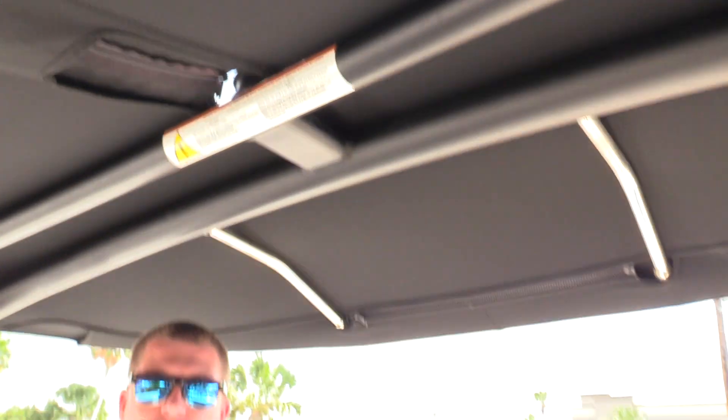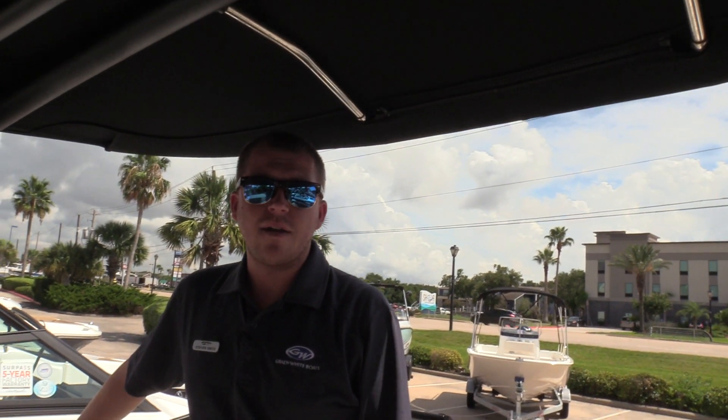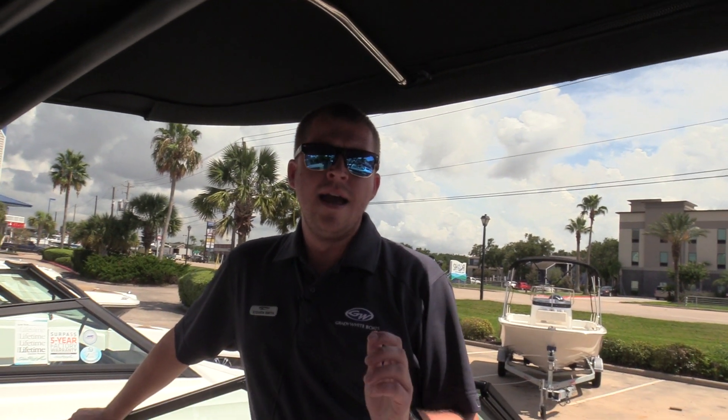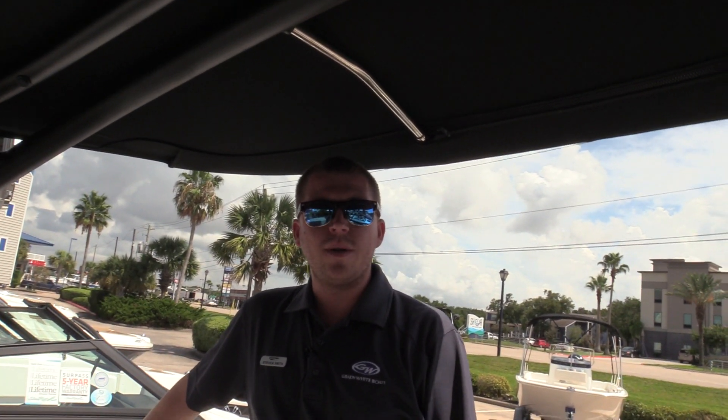You'll see you've got nice shade from the Bimini there, wakeboard racks, all powered by a 150 horsepower Mercury outboard. This is a great boat to get the family out on the water and enjoy some water sports. This has been the 2019 Sea Ray 19 SPX outboard here at MarineMax — come see us today.